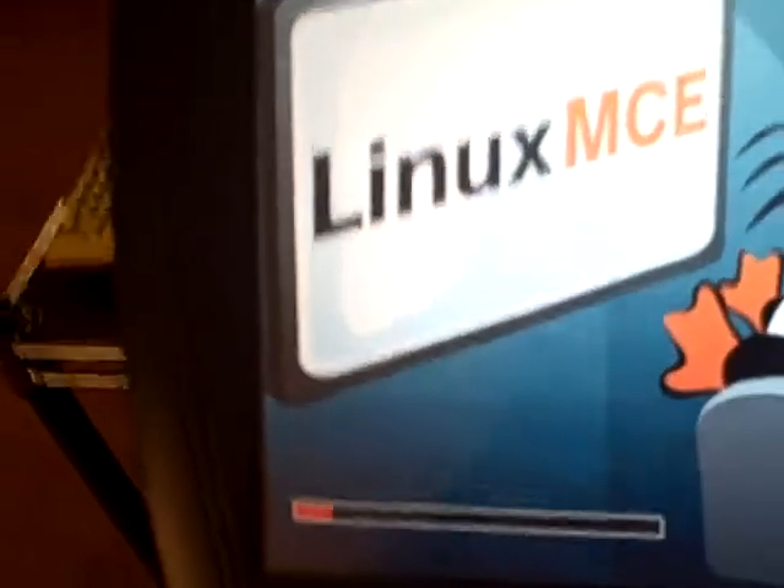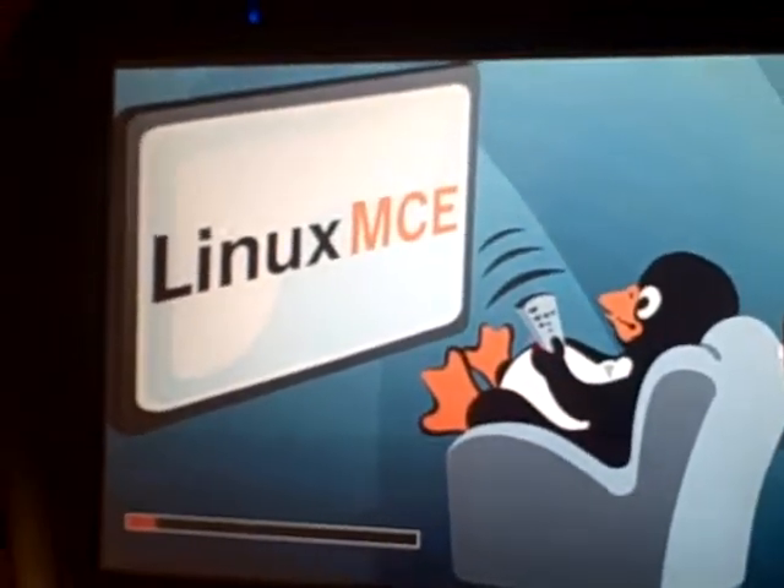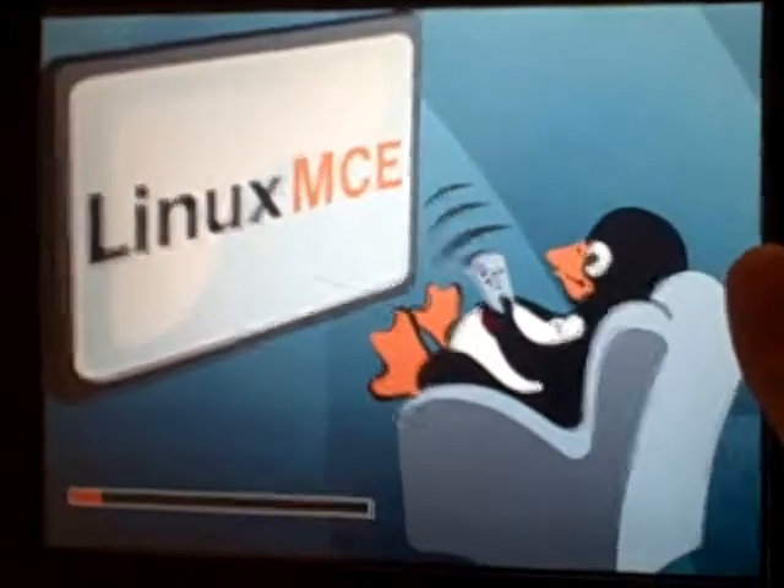Let's let this sucker boot. And I'm wondering if I can pause this thing. We'll be right back. Thank you.